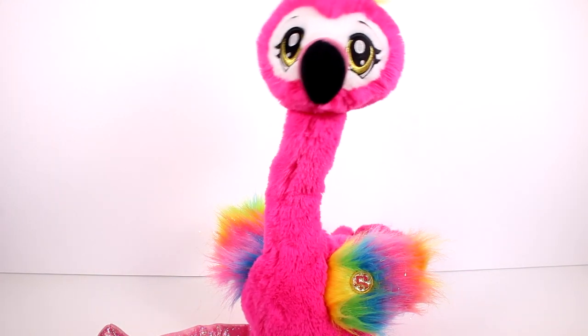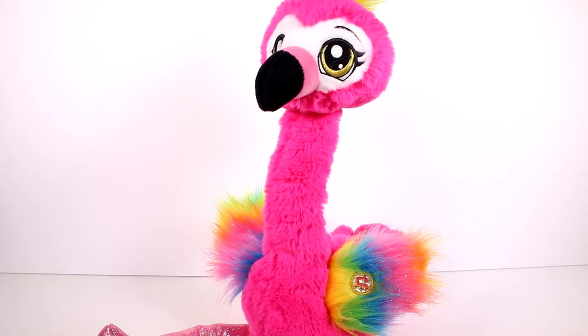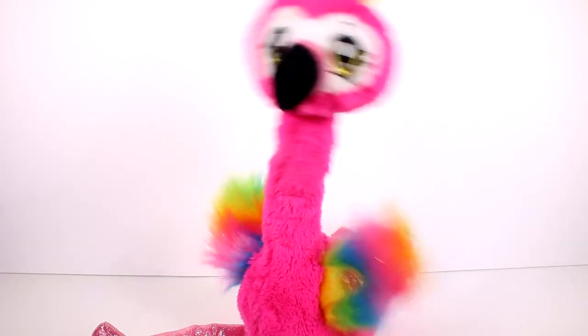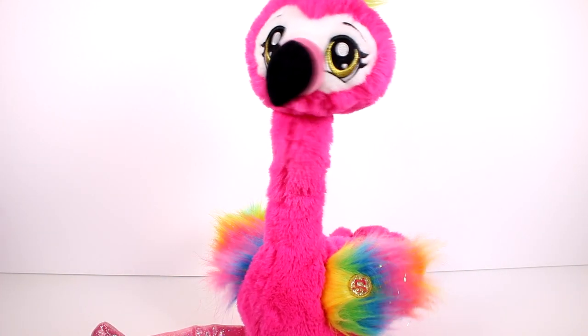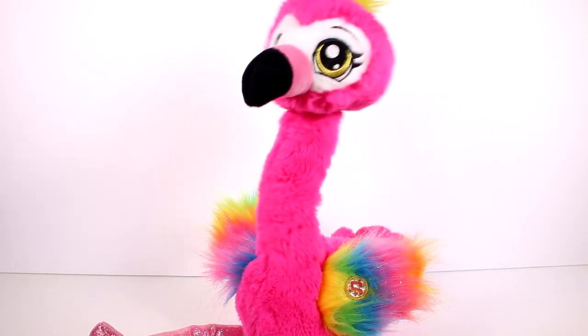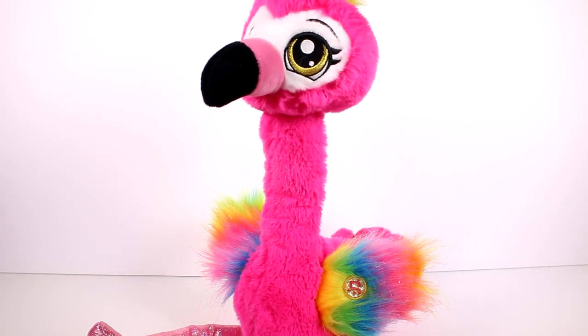Oh, there it is again. Oh my gosh, I just love it. I love her dancing. She's so sweet, she's the best, she's the cutest. I think she's my favorite out of all of the Zuru Pets Alive products. Like, seriously, she's adorable.